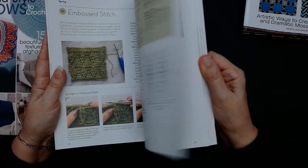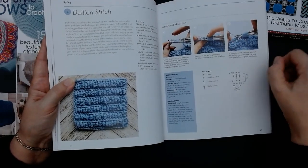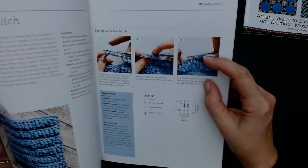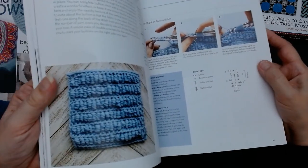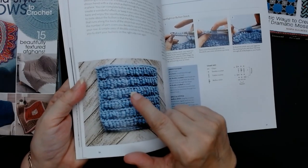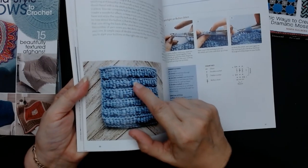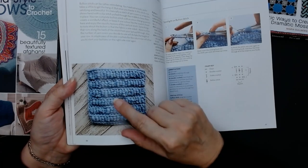Bullion stitch — I've never been able to do the bullion stitch. The way you do it is you wrap it around your hook several times. She's using another hook to keep it even, then you pull your yarn through and it all slides down. It ends up looking like a cocoon. I was trying it and I kept ripping mine out because mine didn't look even. But maybe I actually did it right — because looking at the sample, that looks like what I tried to do.